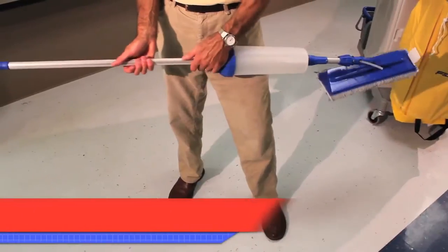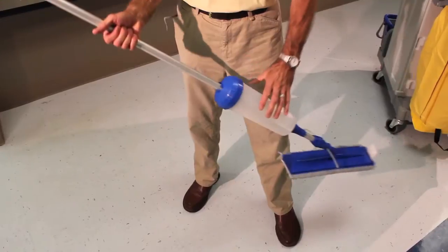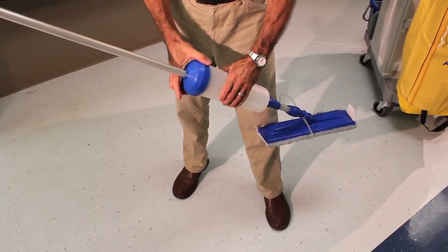The standard Total Mop is equipped with a central fixed 50-ounce bottle. This is good for large area cleaning as well as for floor finish application.